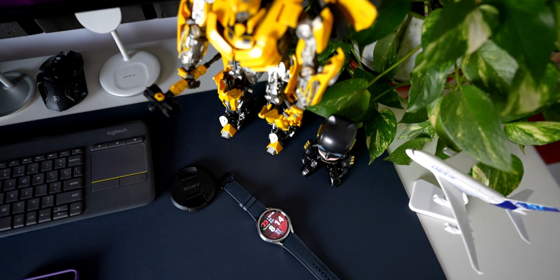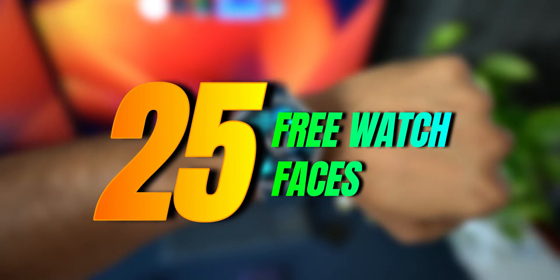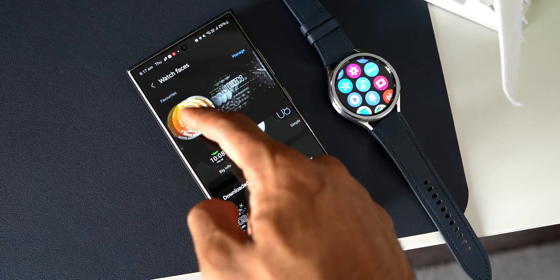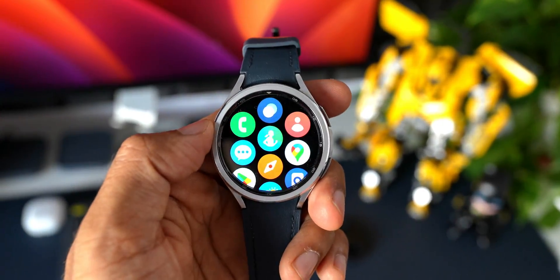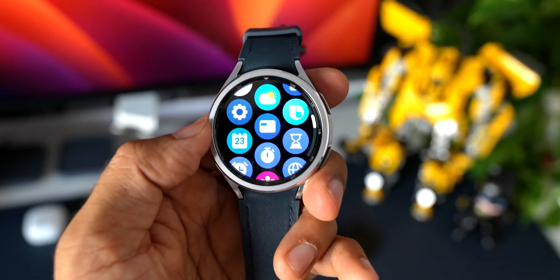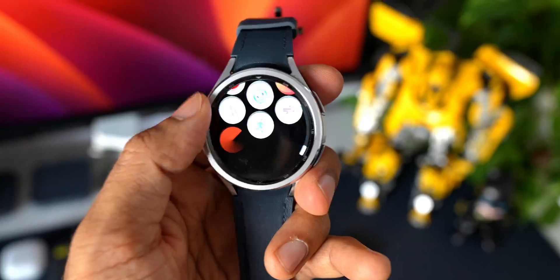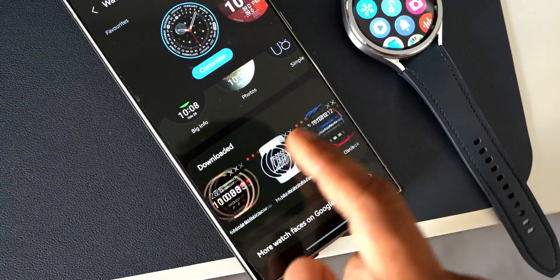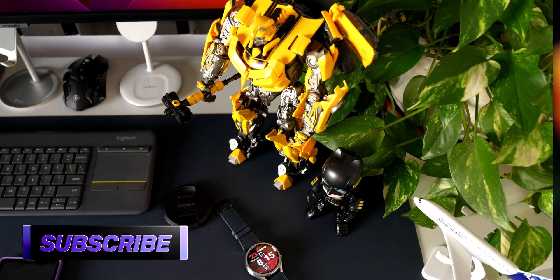Welcome to Apex. In today's video we are going to check out 25 watch faces which are available for free on the Play Store for Wear OS watches. You can use these watch faces on Samsung Galaxy Watches such as Watch 4, Watch 5, and Watch 6 series, as well as Pixel Watches or any other watches running on Wear OS. The download links are in the description — after watching the video you can pick the one you want and download them. Be sure to subscribe to the channel.